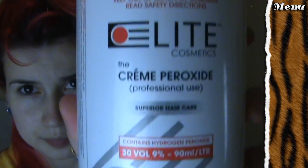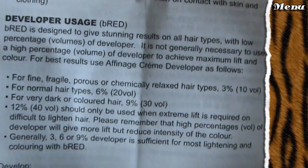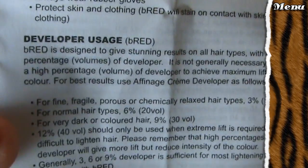If you've got naturally dark hair and you've never dyed it before, I suggest you do 30 vol all over. You might want to pause here just so you can read this little bit of handy information.